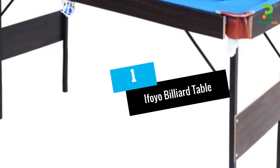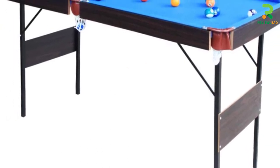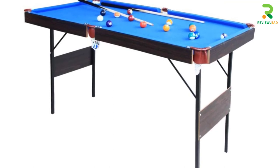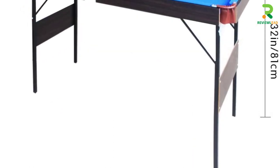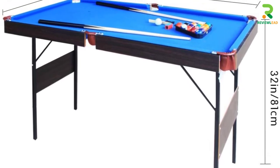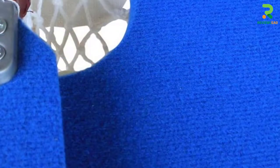At number 1: the Ifoio Billiard Table. This 55-inch foldable pool table is ideal for lesser space since it quickly sets up and folds when not in use. It is suitable for children and adults and comes with smart packaging with four panels on the back of the table to prevent transportation damage in the corners. You need to unscrew the screws of the legs to fold up the table.